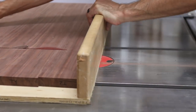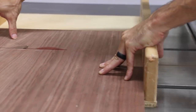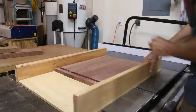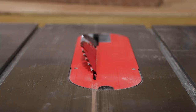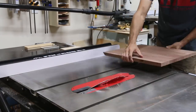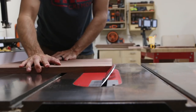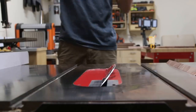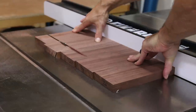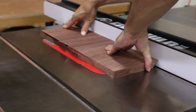Using my cross-cut sled I cut the top large panel into three pieces for the top and the sides, and squared up one side of the bottom panel. Then I set my blade to 45 degrees and started making the miter cuts on each side of the parts. To cut accurate 45-degree bevels on the table saw you need one straight reference side on each board — I used that side to ride against the fence, then flipped the piece around after cutting the bevel on one side to get the bevel for the other side.